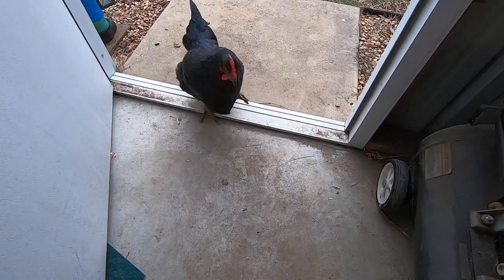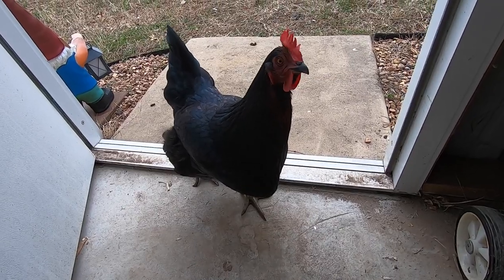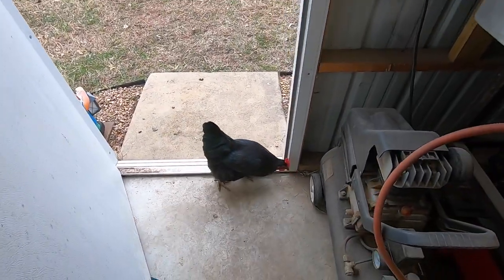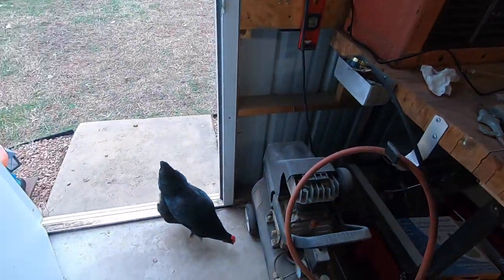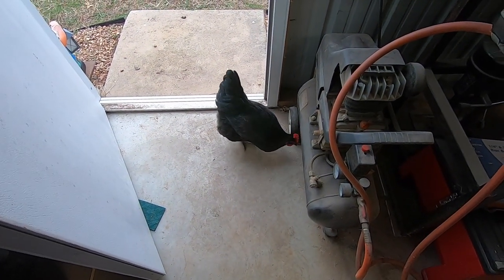I don't know what it is about this one, but this cat's got to be up in our business all the time. If we're in the garage, she's right on our tail. And it's only this one — the other ones pretty much leave us alone. I think she thinks she's a human.